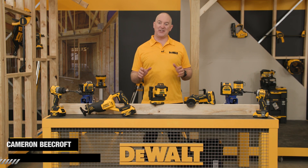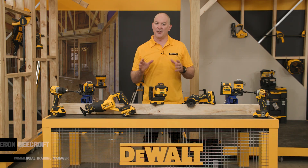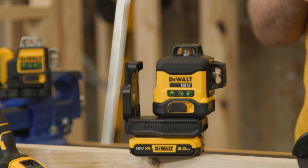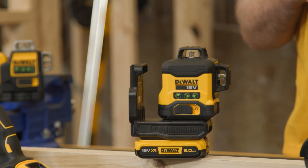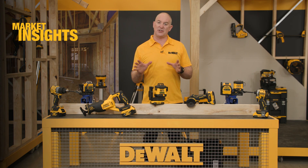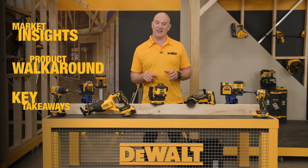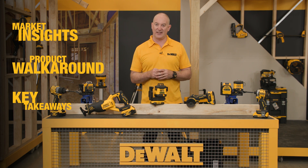Hey guys, Cam here and I'm very excited today to introduce a new laser to our range: the new DCLE 34031 green beam 3x360. In this video we'll take a look at market insights, we'll also do a product walk around, and we'll have a look at some of the key takeaways of this fantastic new product.